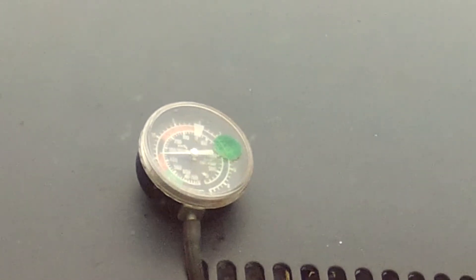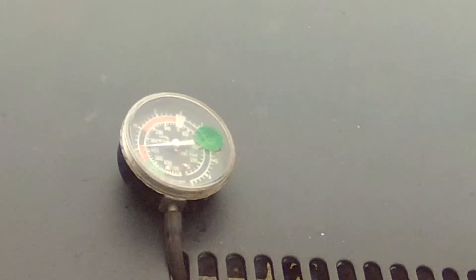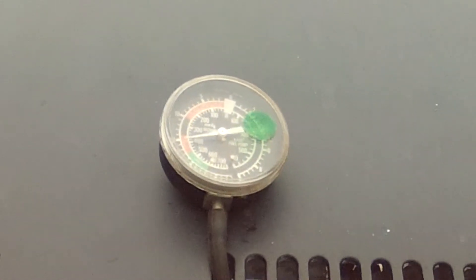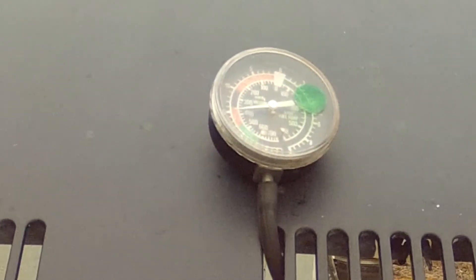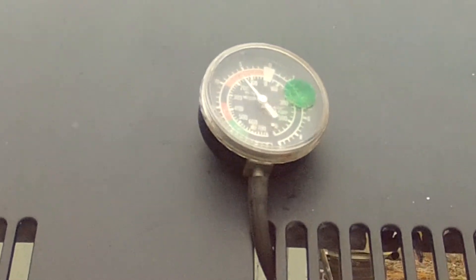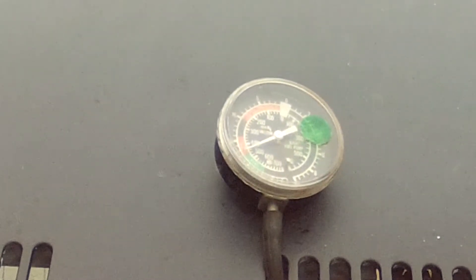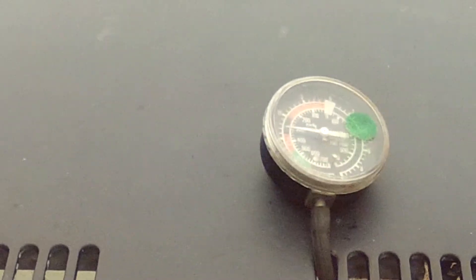It's holding about 1,200, 1,300 right now. In gear.